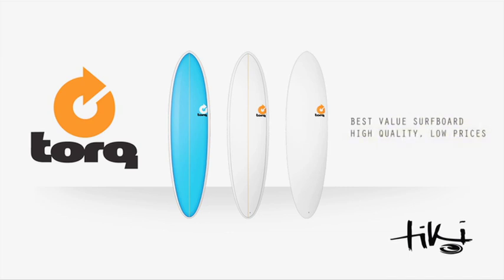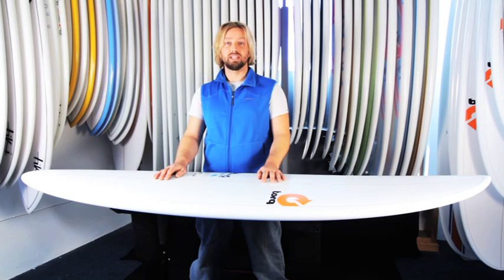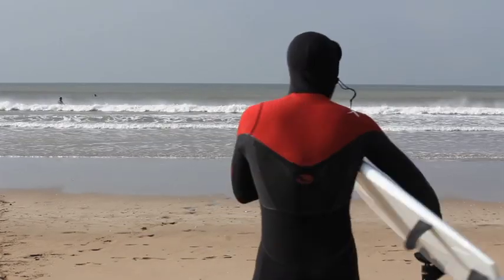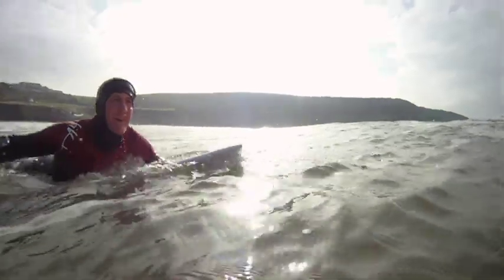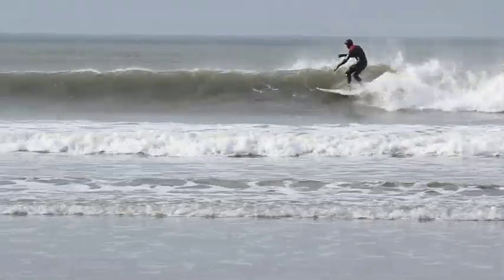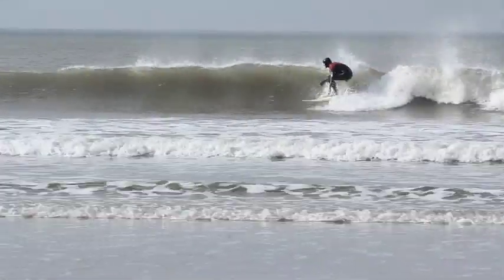Torque surfboards are designed to be the best performing, most durable board for the beginner and intermediate. The strength comes from high density EPS foam and epoxy glassed biaxel fiberglass straight onto the foam. Futures fin boxes make for a much stronger fin setup than the standard competition. With extremely competitive prices, it is the best combo of reliable strength and affordability.